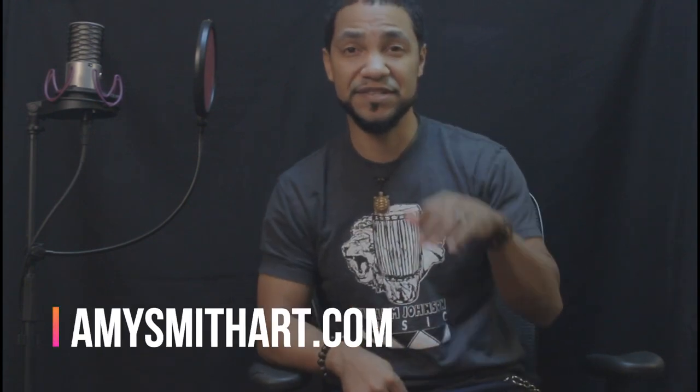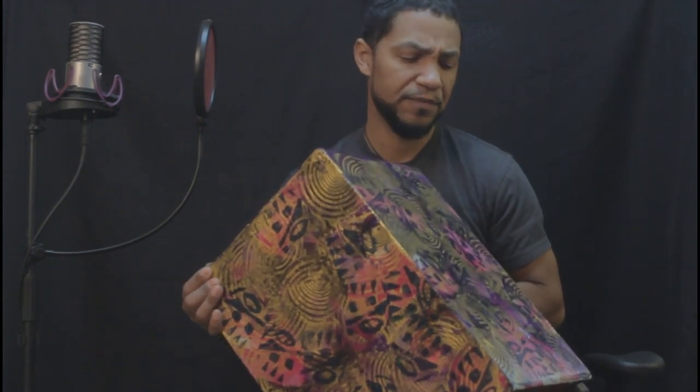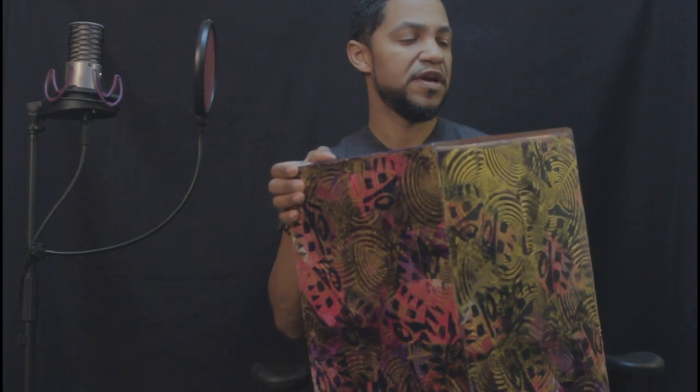Beautiful drum. Check out Amy's art on her website — I'll place a link in the description below this video as well. I had a drum that was also painted years ago. It was a Bonham cajon drum, and the Lord pressed upon my heart to give it to a young lady who was in one of the services that I was playing at. And I'm glad I did. I'm glad I moved with the Holy Spirit to go ahead and give that drum away. But I miss it. I do miss that drum. It was beautiful.